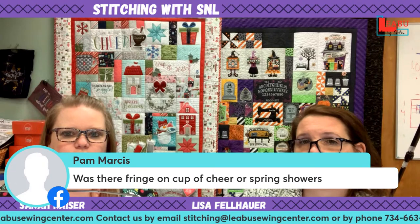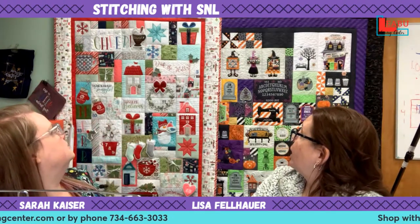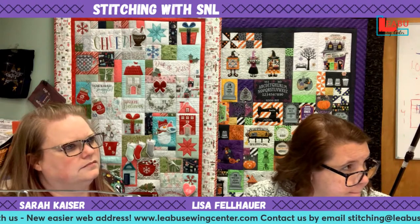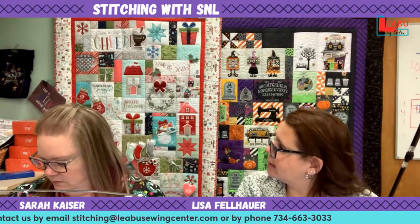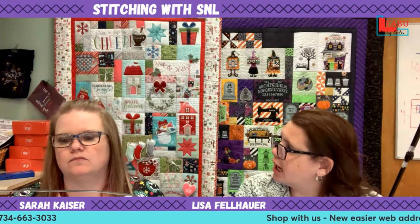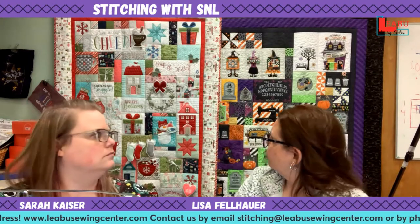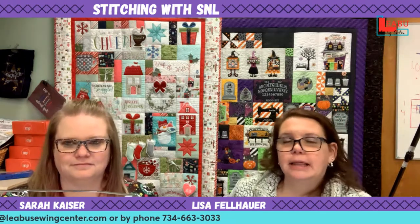Pam asked was there fringe on Cup of Cheer or Spring Showers — no, I don't see it on there. There was fringe on Make Yourself at Home — the lights had fringe on them. The snowman has fringe, the fringe on the hats and the scarf. Kathy mentioned there was fringe in the No Place Like Home pillow from an event, and fringe on the chicks in the Easter bench pillow as well — I haven't done the Easter one so that's probably why I didn't remember it.